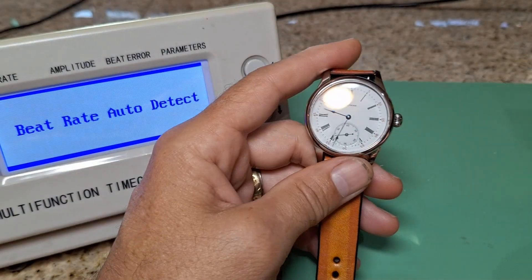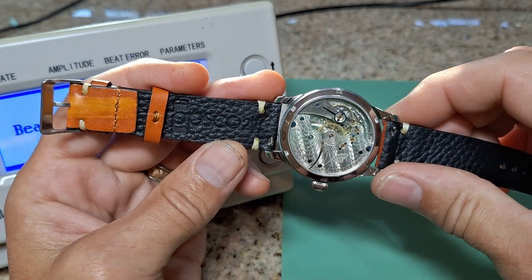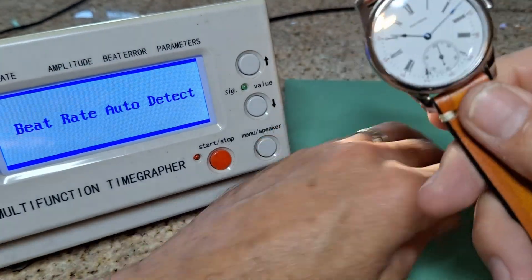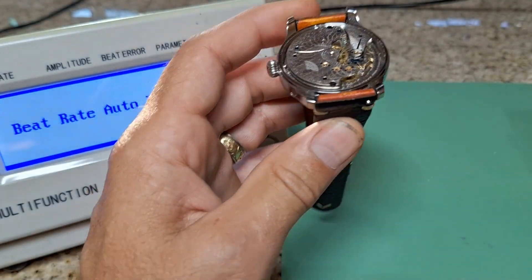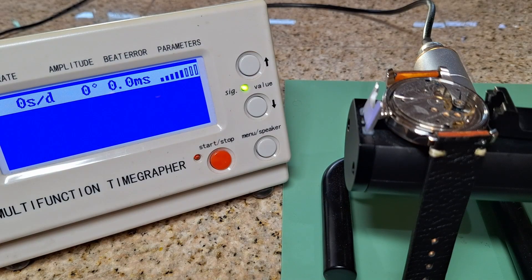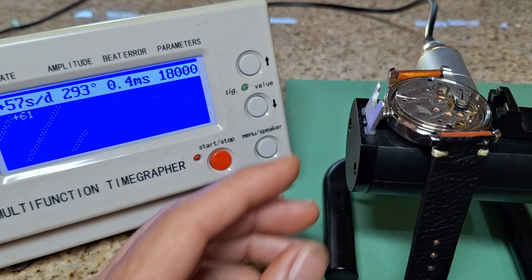And now, 8 hours later, I have cased up the movement, allowed the oils to break in, and now I will give the watch a final regulation. I usually leave these about 5 to 7 seconds fast per day. These have heavy balance wheels, and with wrist movement flopping over, they tend to drop a second here and there. So we set them 5 to 7 seconds fast at the middle of the day, and it seems to work out just right.